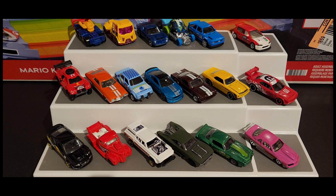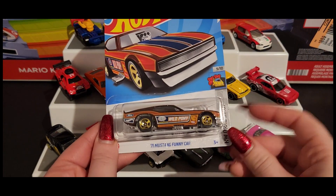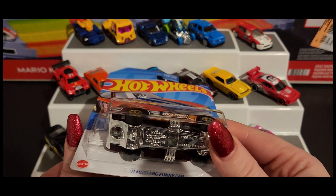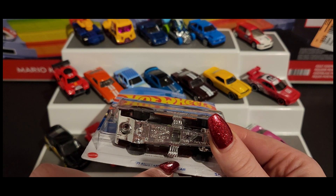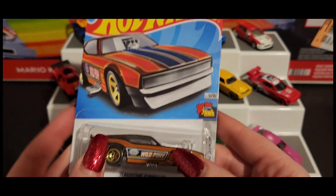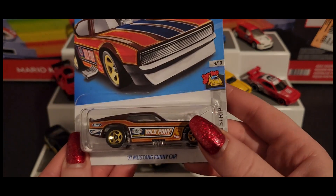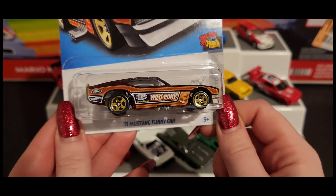Last but certainly not least, we do have the treasure hunt for this case. You can kind of see it — 'found a collectible treasure hunt' — and there's the flame right there on the car. We will not be unboxing this, sorry guys, but we can at least take a look at this beauty right here.